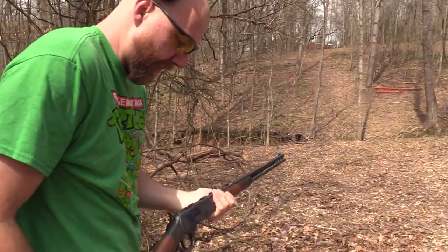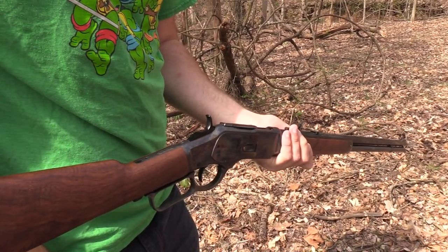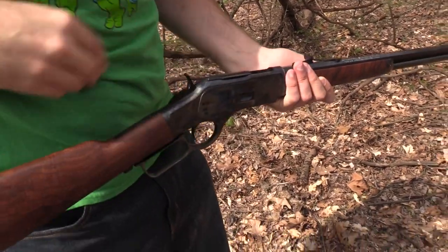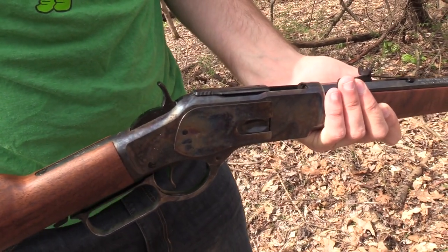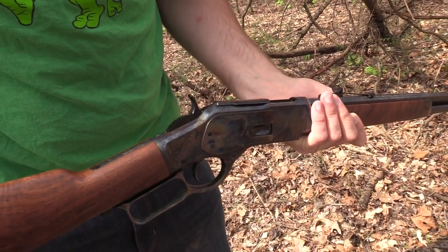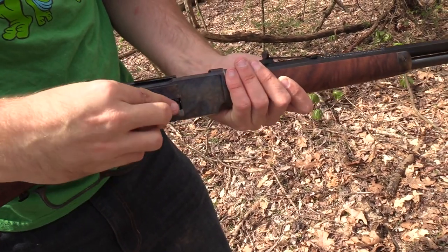Put a few more rounds in there. And of course, as always, we appreciate BudsGunShop.com — that's where we got this beautiful rifle from. The NRA — go down to the link in our description and please join the NRA if you have not done that yet. Federal Ammo — shooting some Federal Ammo, of course always appreciate them. And also thanks to our Gong Club members over on Patreon.